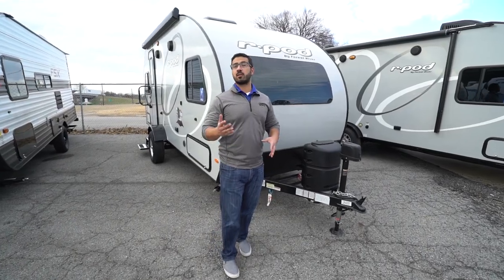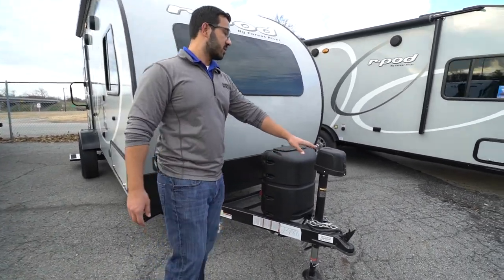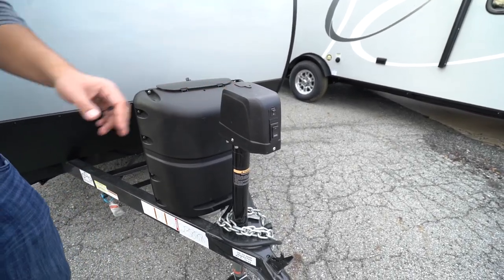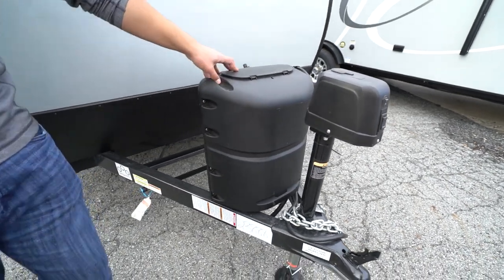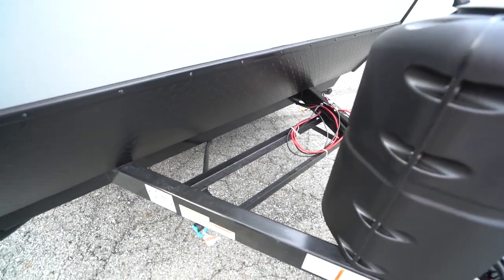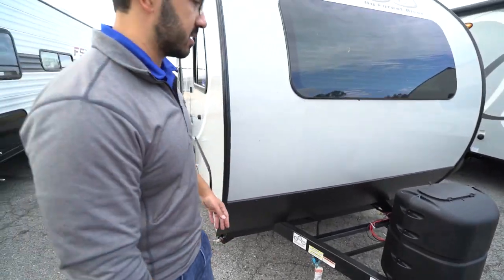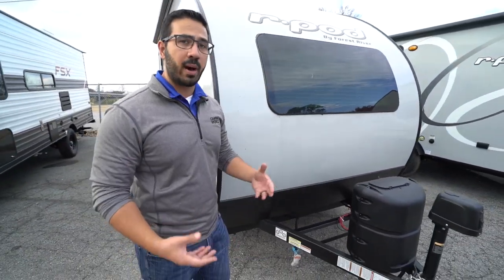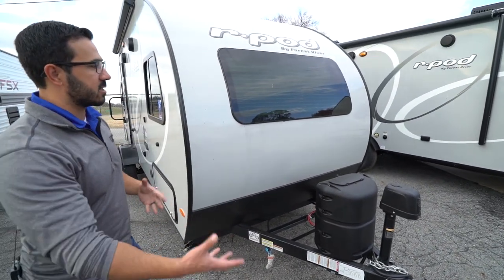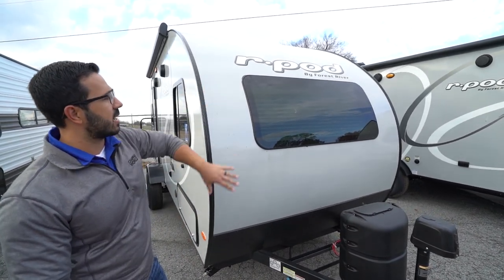Now that we've seen the inside, let's take a look at some of the outside features on the 2020 R-Pod 191. Up front is a powered tongue jack, making it easier to hook up and disconnect from your tow vehicle. There is a light on it as well as a manual override in the rare event the motor fails. Behind that, you have a single 20-pound propane tank with the cover. You'll also see rails there for your battery, and right up front is a propane quick connect — so if you want to hook up a grill, you have easy access and can feed off your 20-pound bottle instead of buying the little green guys. Coming up the front, you'll see diamond plating helping to protect the front end from rocks and debris thrown up by your tow vehicle, as well as a fiberglass front.